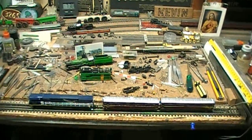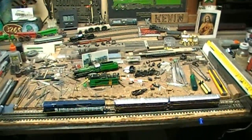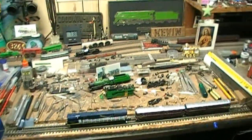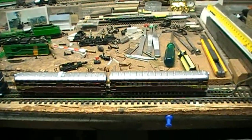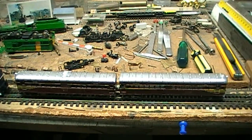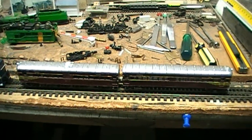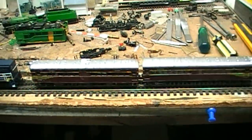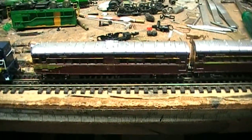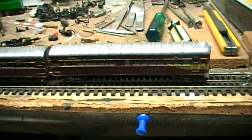G'day, welcome everyone to yet another adventure in Kev's workshop. My workbench at the moment is still a bit of a mess. I've only just finished recently the NSW 620/720 class diesel railcars — these are an N-scale set. The 620 class, or 620 I should say, is a power car. The 720 is a matching trailer.